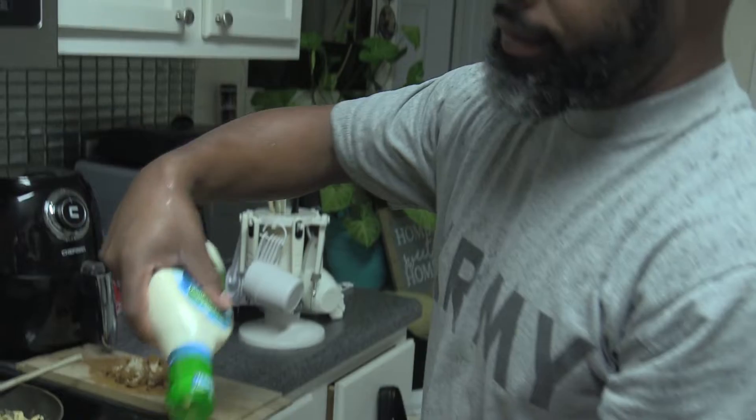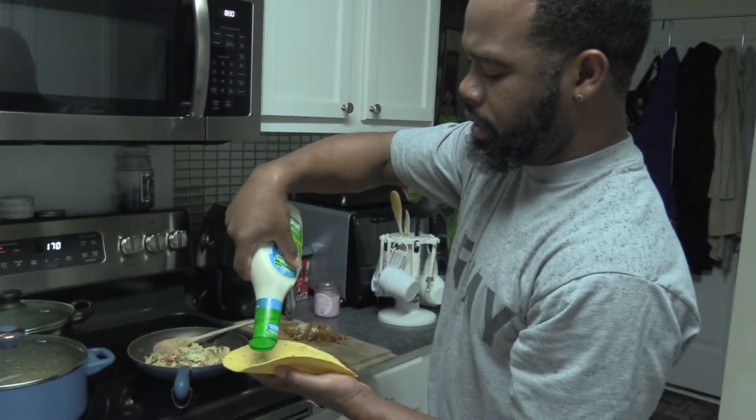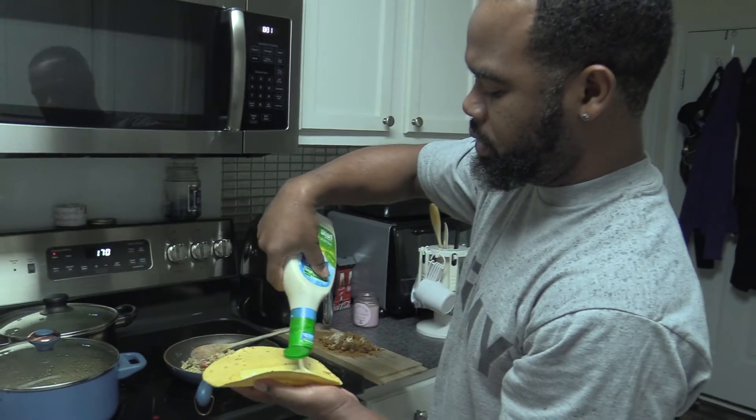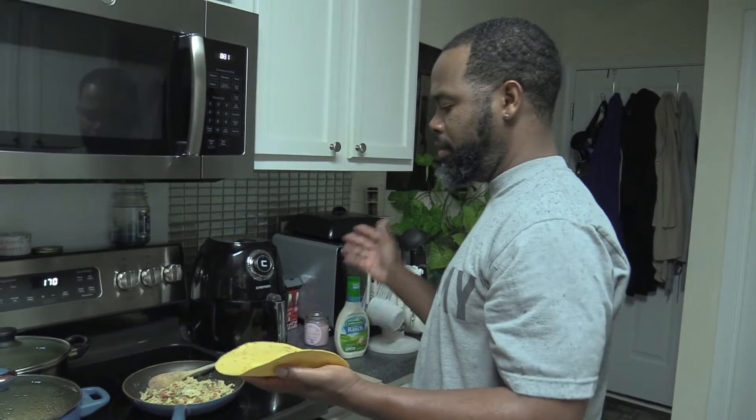And you can put whatever sauce you like. Since we have the tomato, jalapeno, onion, bell pepper, everything like that, I feel like it would be good to go with a little ranch. And if you want to use mustard, deli mustard, whatever the case might be.